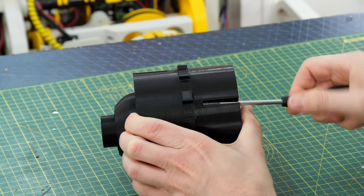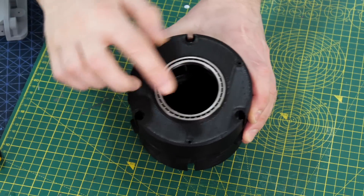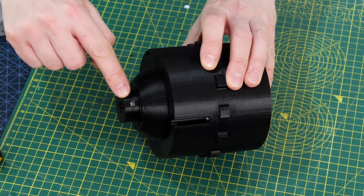Each side is screwed on with three recessed screws, so I can change the sprocket really easily. In one side piece there's a bearing, on the other side there's a hole, and there's also a grub screw and a captive nut.